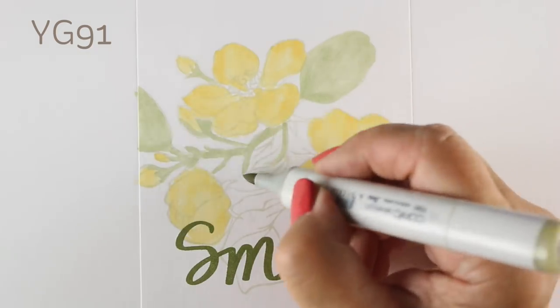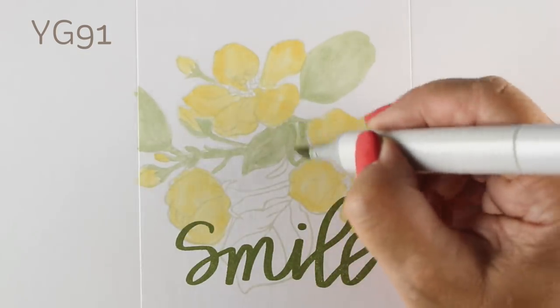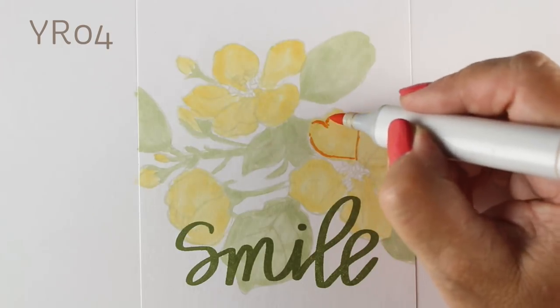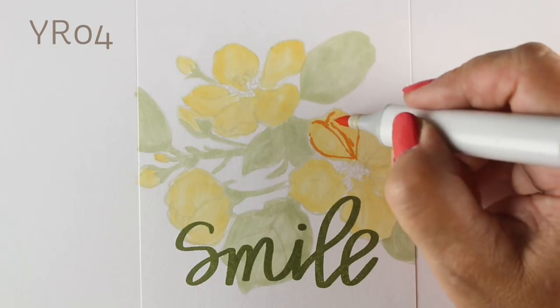It then looks like I actually drew the flowers, which is always kind of fun to fool your family and friends into thinking that you drew this. I'm putting just a basic light coat of color over the whole thing, and now I'll slow it down a little bit just to do one petal, then we'll zoom through the rest.